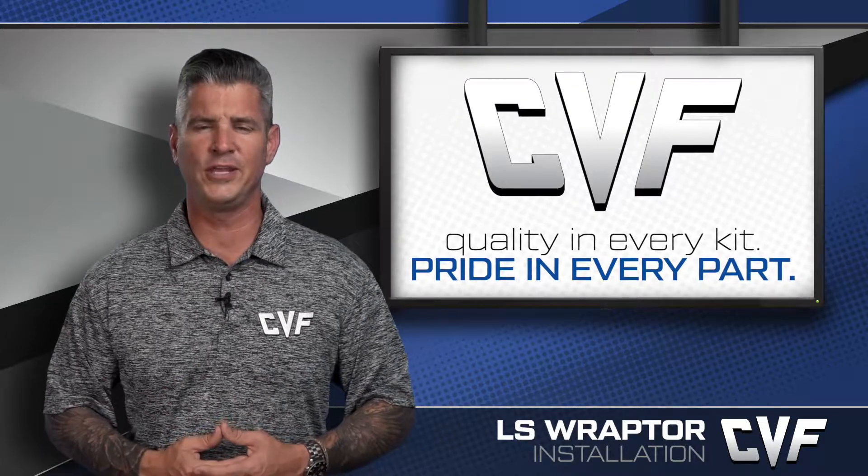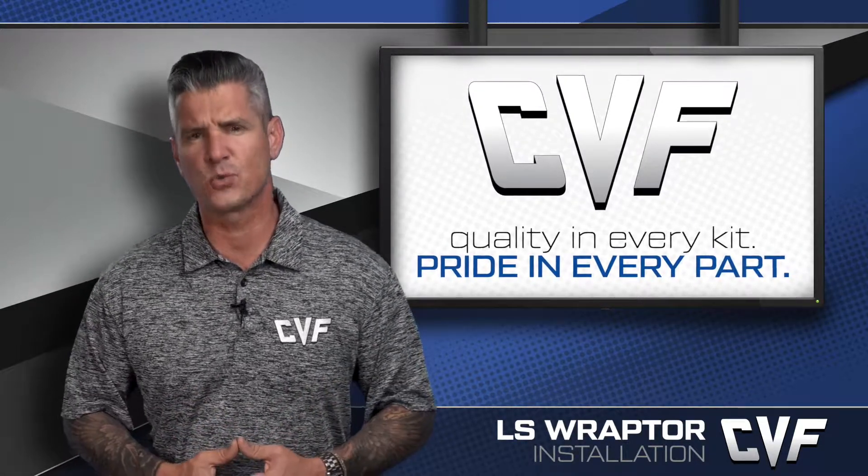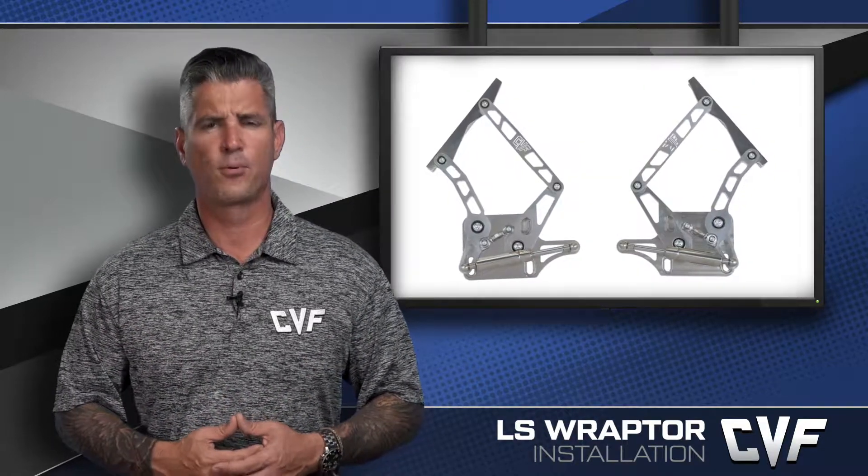Customers first, incredible quality, and affordable to all. At CVF Racing, we've been guided by those three principles since we first started doing business in 2009, and they've enabled us to become what is today the fastest growing provider of premium brackets, pulleys, and engine accessories.